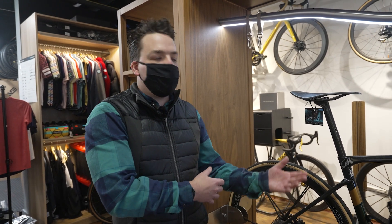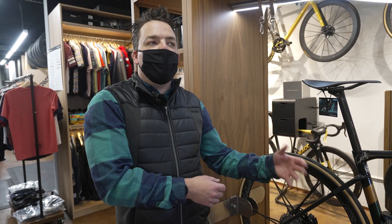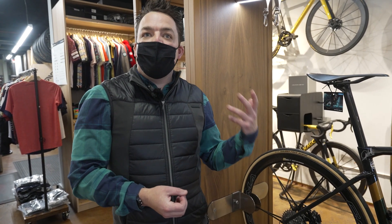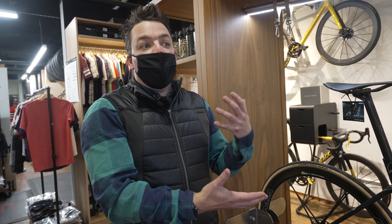With the boom of gravel, these are still dedicated road groupsets — two-by up front. That 50/34 and 11-34 is the easiest gearing available here, so these groupsets don't offer the easier-than-one-to-one ratio you'd want for a gravel setup. For gravel, Shimano still has GRX 11-speed drivetrains with both one-by and two-by options. As for whether GRX is going to 12-speed soon, Doug doesn't have that information.